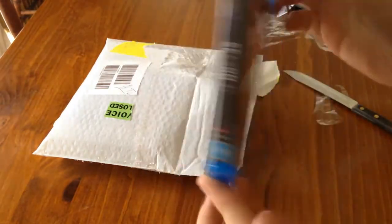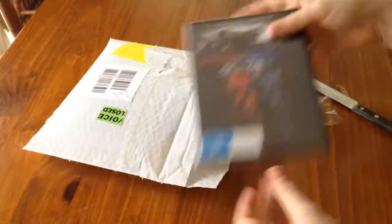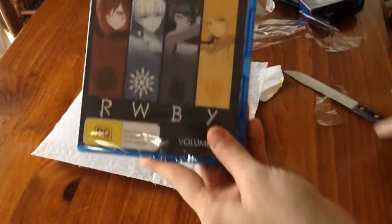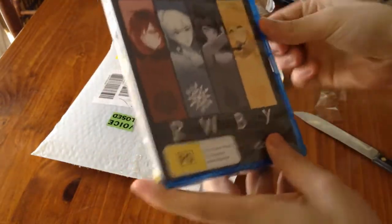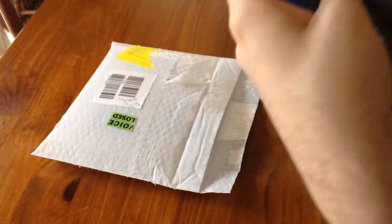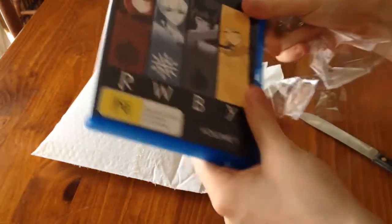I wonder if it's got a higher resolution than the Xbox 360. Oh, and this is the DVD version of it. And this is a Blu-ray version of RWBY — I know a lot of people are very interested in this, so I'll show you guys the Blu-ray version of it. There we go. That's what the Blu-ray looks like — exactly like the DVD. How interesting.